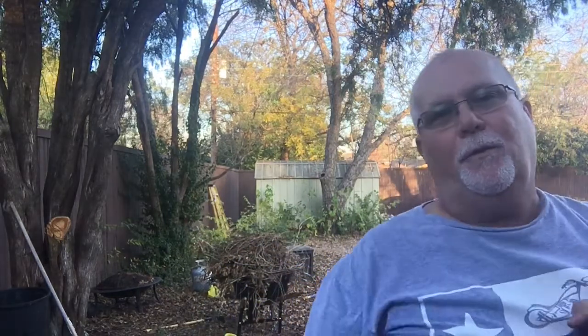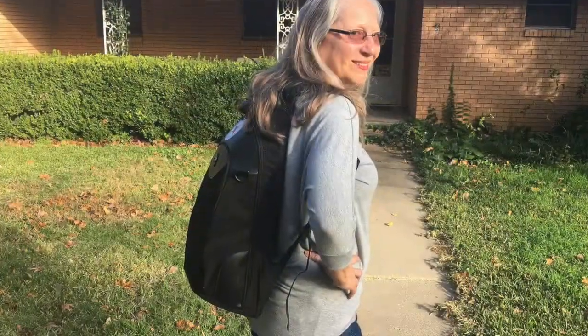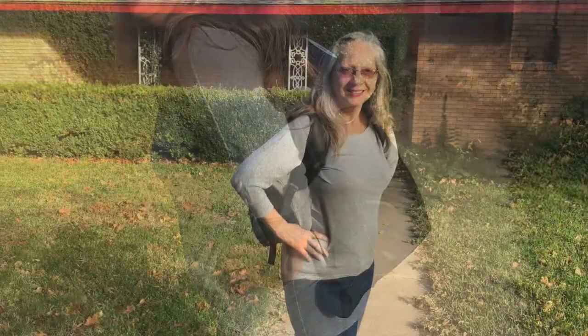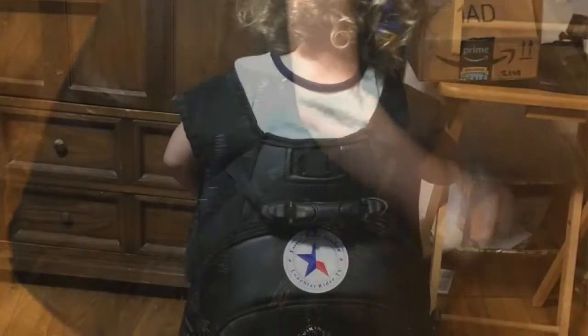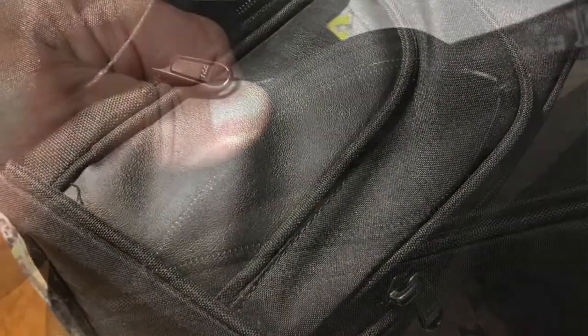This is what the bag looks like. It doesn't have the patch on it — I put that there. The bag has three zippers on the outside. It has the main zipper here so you can get into the main compartment, and it has two smaller ones. You can't put a whole lot of things in there, but you can put wallets, credit cards, and some other stuff like that.